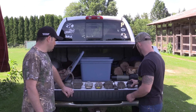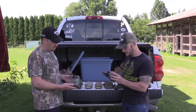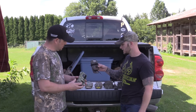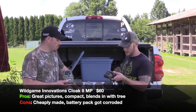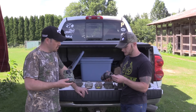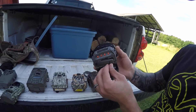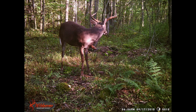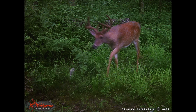Next, me and Mike both have the Wild Game cameras. These are pretty good cameras — not my favorite, but pretty reliable. This one is like the Cloak 12, around $69.99 at Dick's Sporting Goods. I've had mine for five or six years and the batteries actually corroded in the bottom from using it so much and leaving it out so long. But overall battery life lasts pretty long, and they actually take some of the best quality pictures out of all these cameras — really high quality daytime and nighttime pictures.